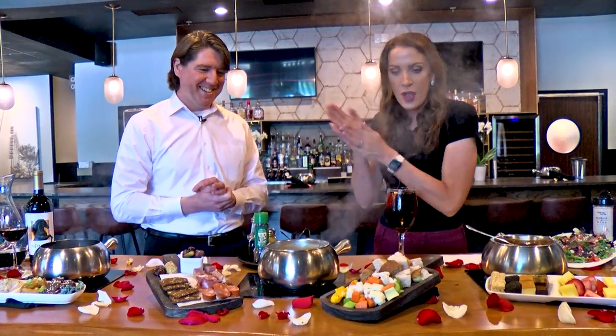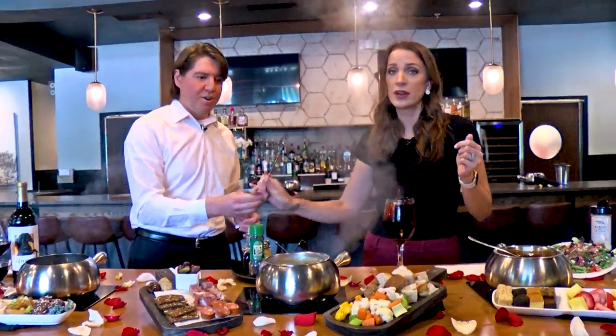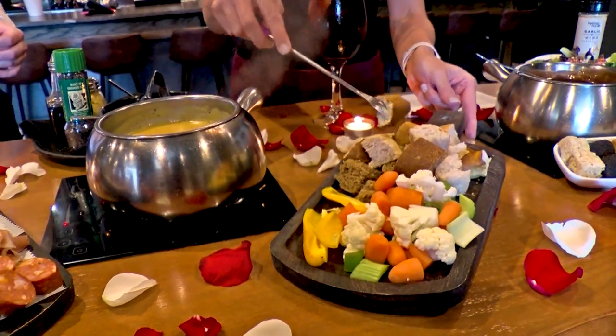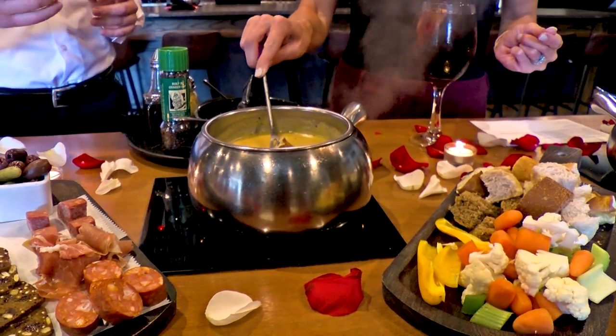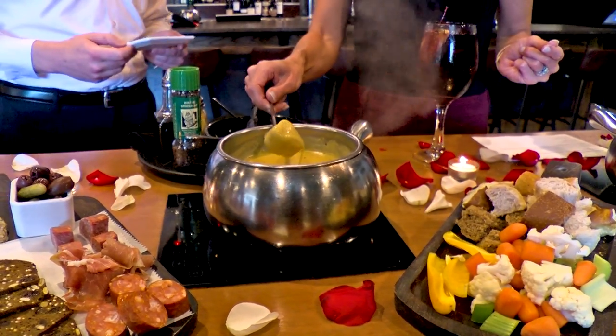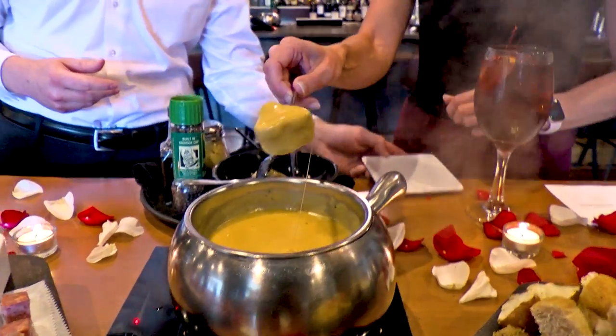I'm ready to taste test this! Let's get you a fondue fork. Go for that pretzel bread. What you want to do is dip towards the middle of the pot because the sides get kind of hot — do a little spin, cover that bad boy in cheese, and you're good to go. Look at that cheesy goodness! It's so easy and people probably have most of these ingredients around the house already.